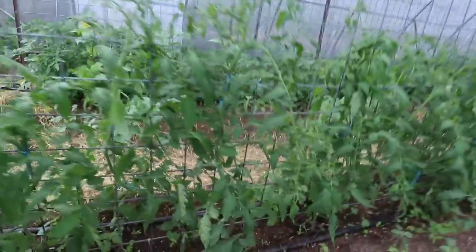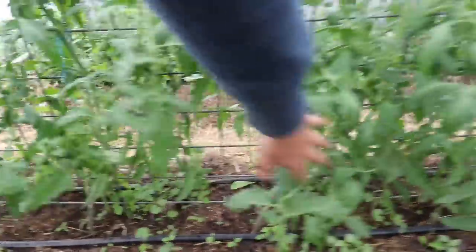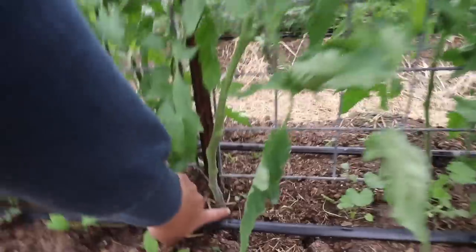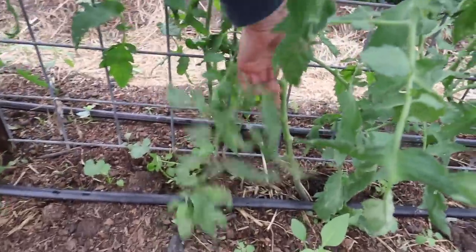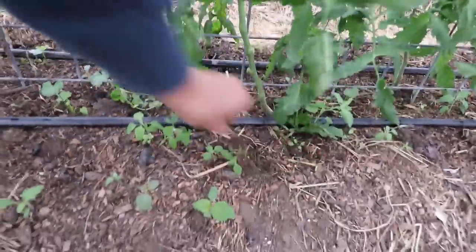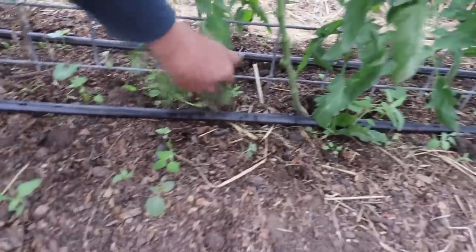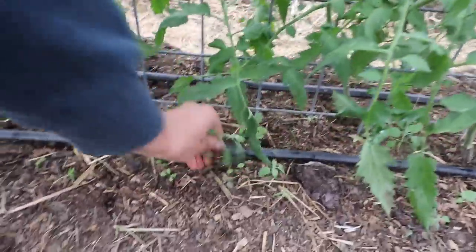I've already done a lot of the pruning for my indeterminate Amish paste tomatoes here. I keep the stem really clean quite a ways up, at least six to eight inches. If branches are starting to droop and touch the ground, I pop those off, since most tomato diseases come up from the ground — so keeping them from touching the ground is a good way to avoid disease.